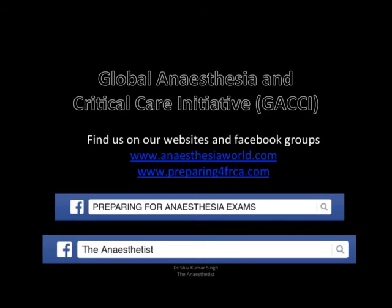Thank you for watching the video. This is from the Global Anesthesia and Critical Care Initiative. You can find us on our Facebook group, 'The Anaesthetist and Preparing for Anaesthesia Exams.'